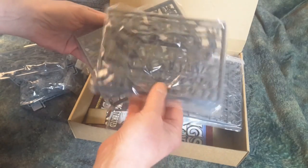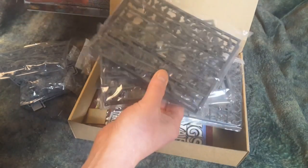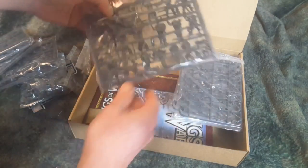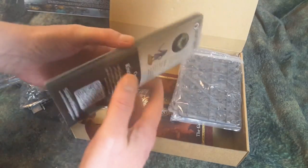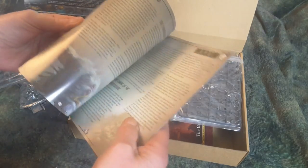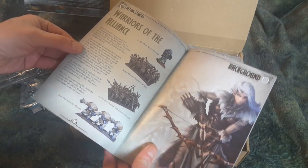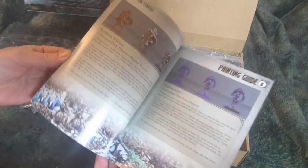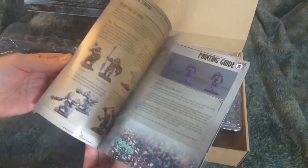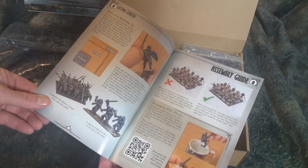This was a starter set James thought I would like, and he would not be wrong. These are the Northmen. This little book here shows you how to put all these guys together and paint them — Night Stalkers, that's the other faction, and Warriors of the Alliance. Very cool — this is a little getting started book covering putting the models together, painting them, and so forth.